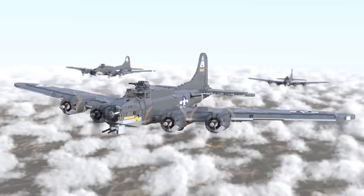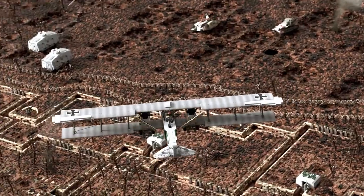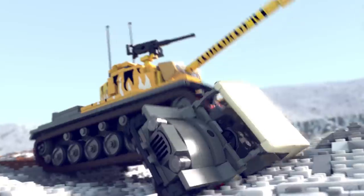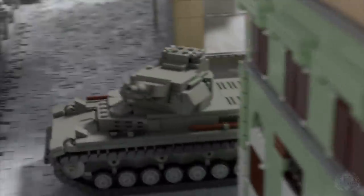Welcome back Brick Maniacs to another episode of Brick Mania TV. Today we have Dan Siskind talking about his AMX 13.